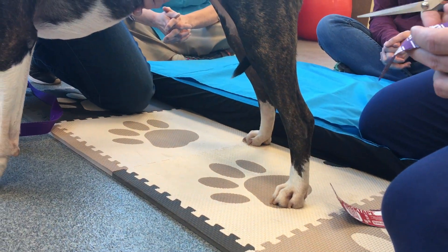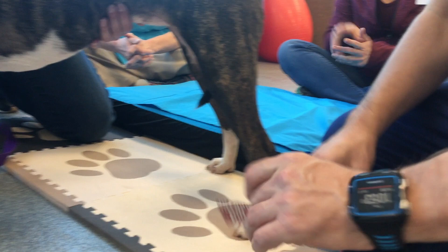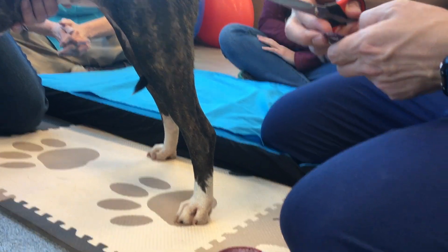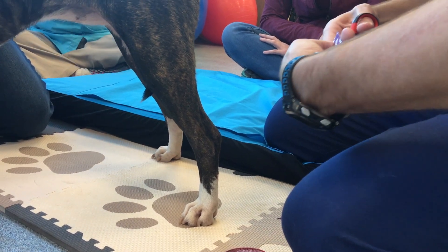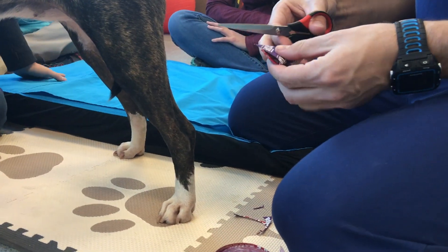I'm going to take that one. I'm then going to take 2 pieces of tape that I've already cut and round my edges. So I've got everything prepped ahead of time.